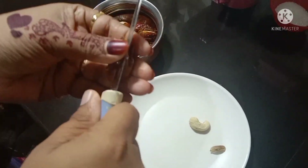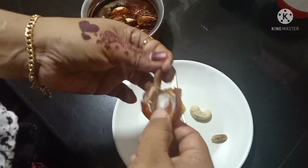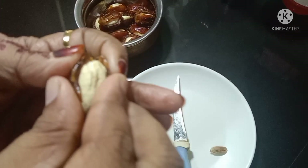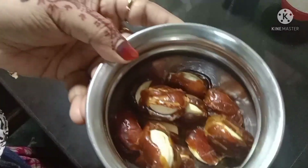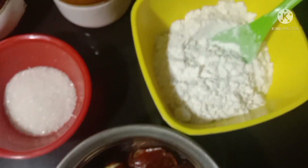If you want to make this with eggs, you have another option. We'll put the eggs in with the egg — it will take about 10 to 15 minutes.